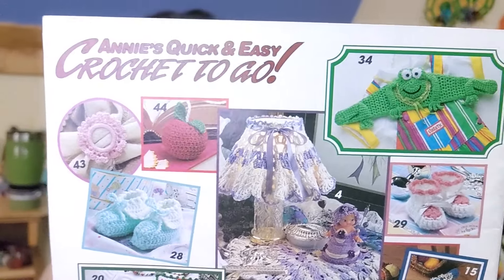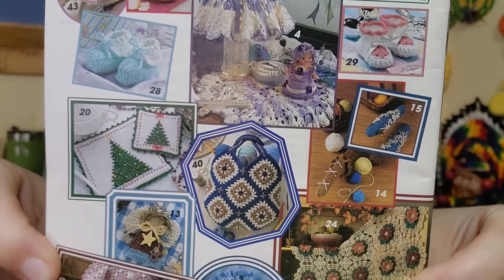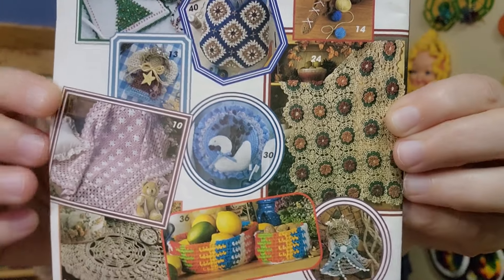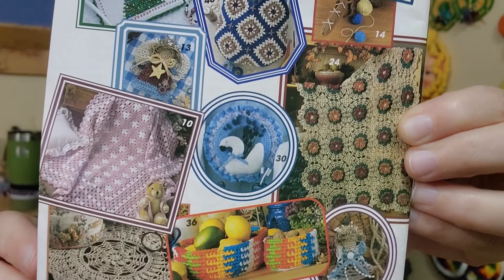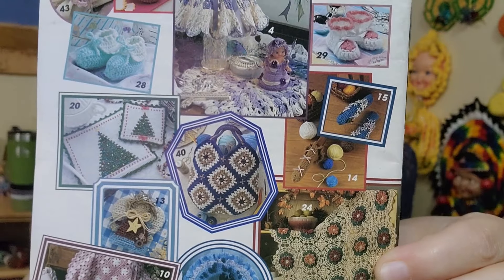I'm just going to scan it real slow so you can see. There are some adorable projects in here. That lampshade — oh, that is so stinking cute to me. And the hanger, the frog hanger — is that not going to want to get kids to start hanging their clothes up?